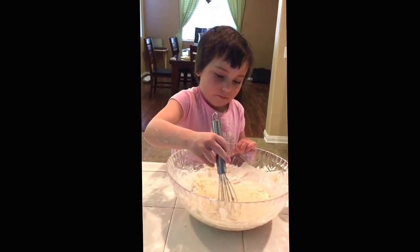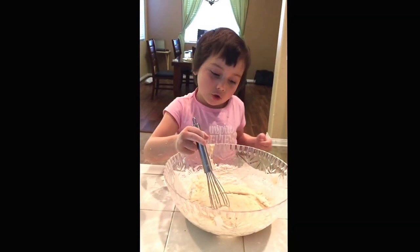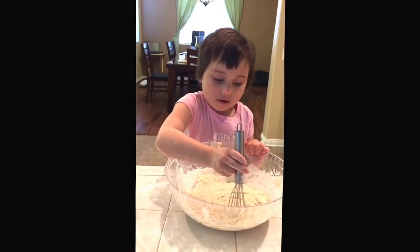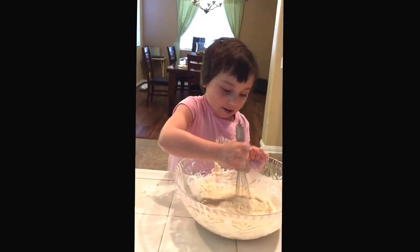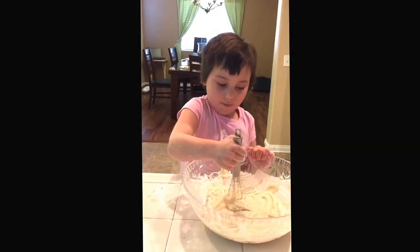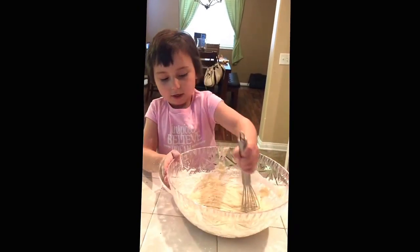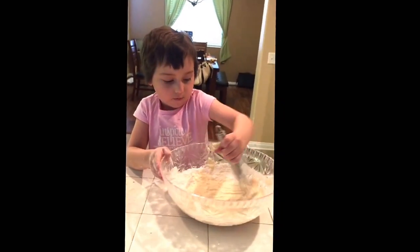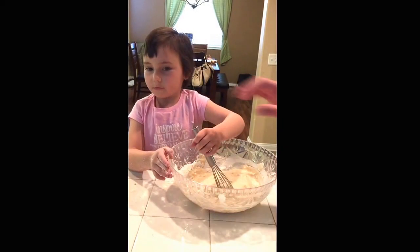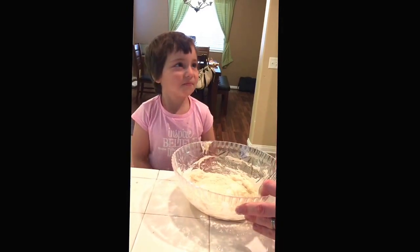What do you want to tell all the people that don't know how to cook? I'll teach them how to cook. And then I might get more money! So what I wanted to say is you don't want any white or any bumps. She needs a little bit more flour — her assistant's coming in, assistant daddy.